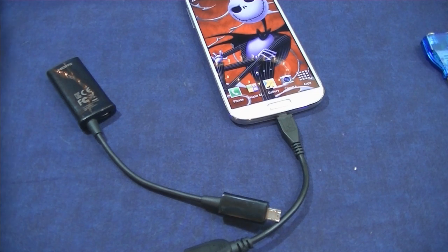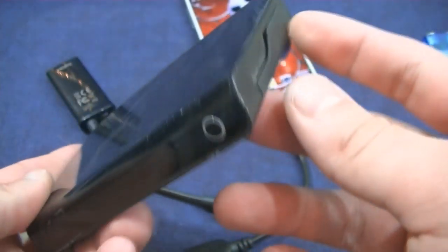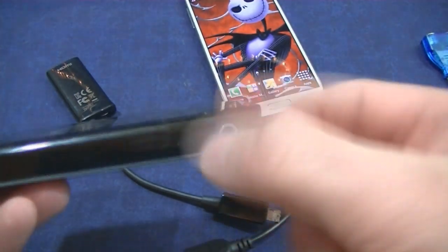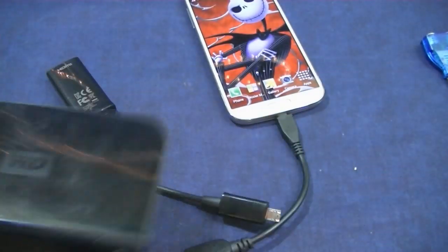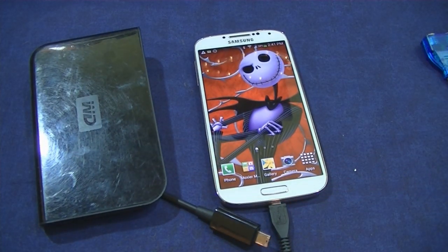The other thing that does not work for me is NTFS hard drives or external hard drives. The drive will light up and spin because it gets power, but the phone will not be able to read it. To get it to work you need an NTFS reader on your phone — not sure if you need root to make that happen. I haven't played with that yet, but if there's enough interest I can do that for you guys.